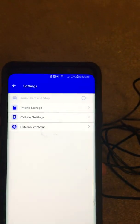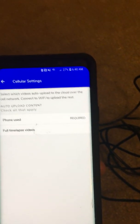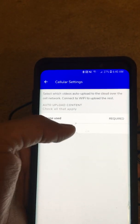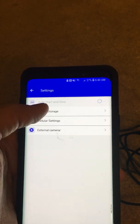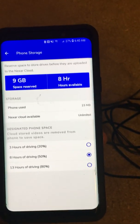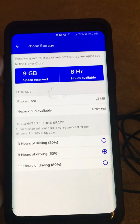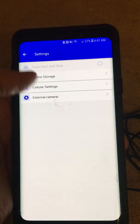Going to settings again — it's showing phone storage, cellular settings, time-lapse videos. Phone storage shows eight hours, and 23 MB of Nexar cloud available with three hours of driving. So those are some of the settings shown, and now it's trying to pair again.